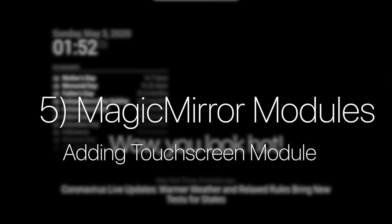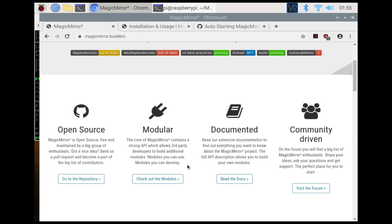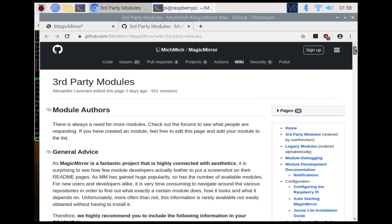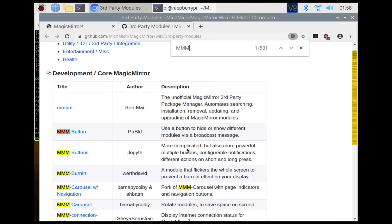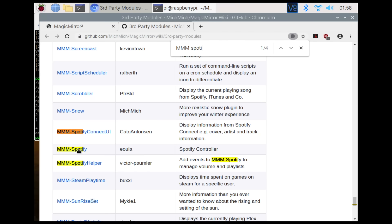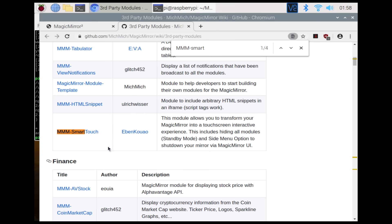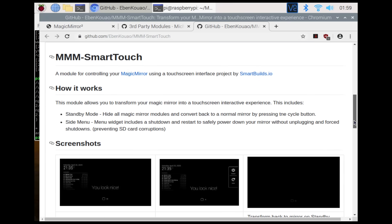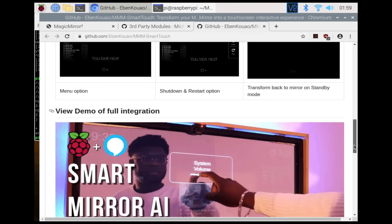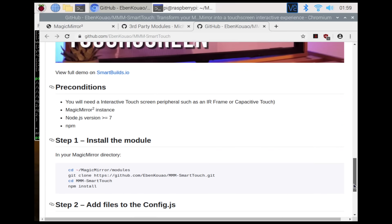We're now going to be adding a touch screen module to the Magic Mirror. Going on the Magic Mirror site and clicking on the Modules button, we'll see a list of modules — there are a vast amount of modules which make it such a great project. You can go from Spotify modules to news modules to get the latest news, as well as Google sync calendars. And then there's the one I've developed — a smart screen touch interactive module. I call it Smart Touch.